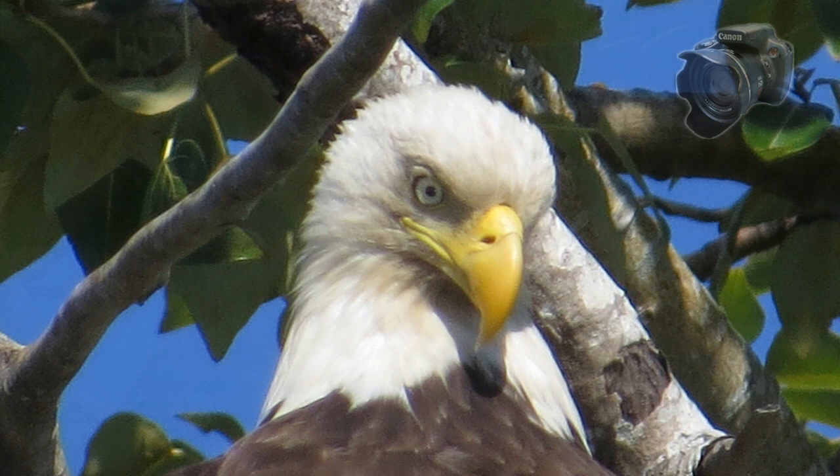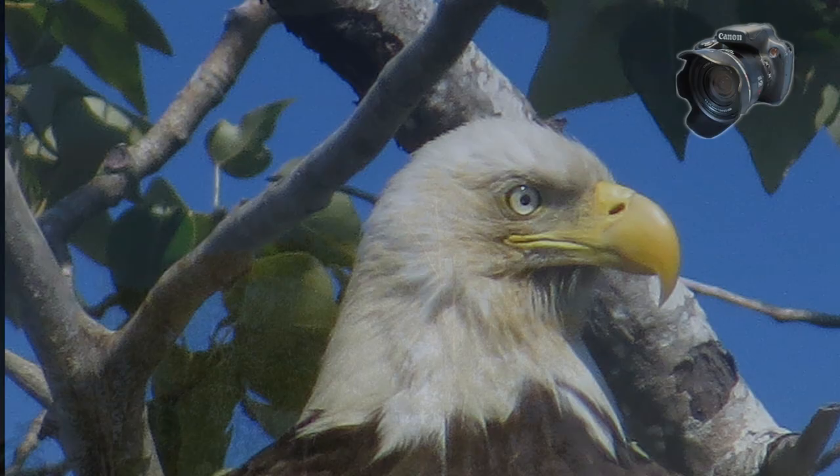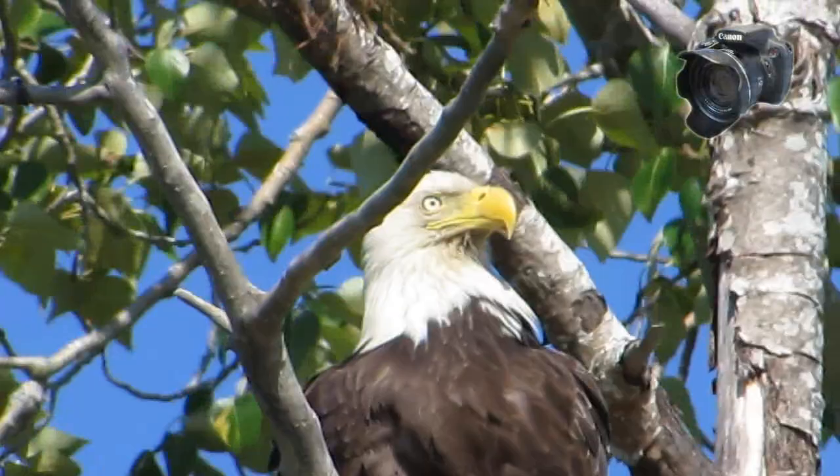Its 12 megapixel sensor records in both JPEG and RAW, giving the amateur much more control than he's ever had before. Yes, 28 millimeters to 1200 — or at least the equivalent digitally — and it's not bad. Near the top end it starts to pixelate, but again, for the average user this camera will kill for just about anything you want to do.